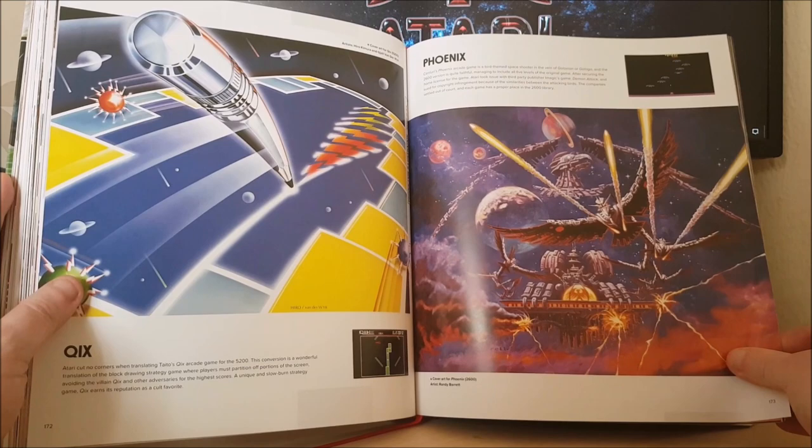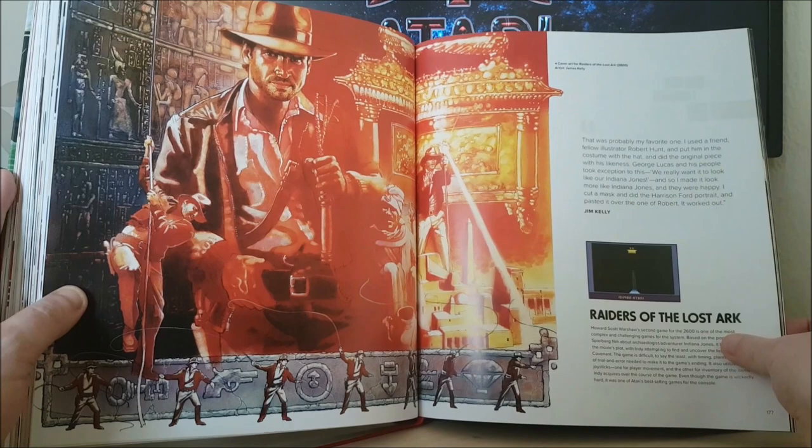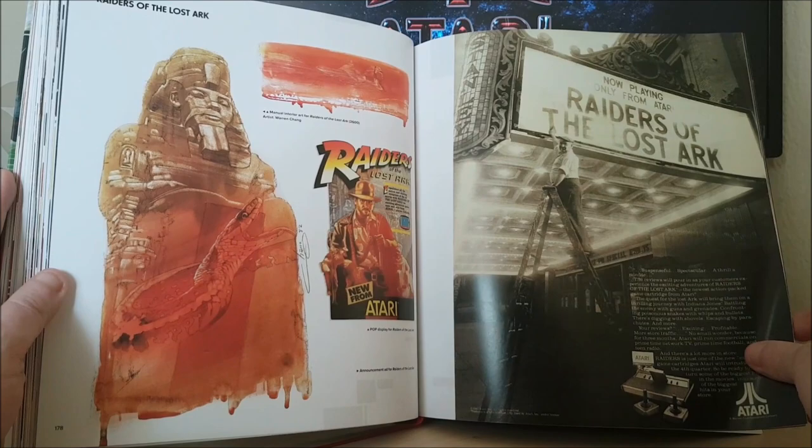Phoenix — look at that, fantastic. I love Phoenix, one of my favourite 2600 games without a doubt. And there's an unused bit of artwork for Phoenix, equally as good. Raiders of the Lost Ark — I remember reading that although you can see it's Indiana Jones, if you actually look closely it doesn't look like Harrison Ford, and that's because they weren't actually allowed to use his likeness, which I thought was quite funny. But you can clearly tell it's him.